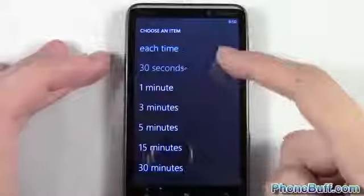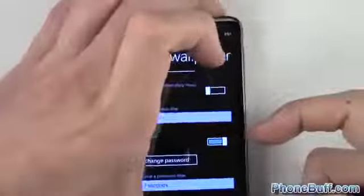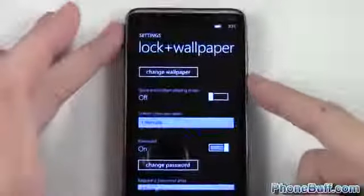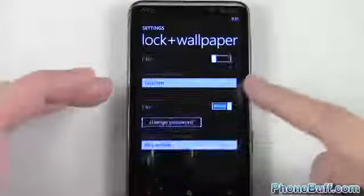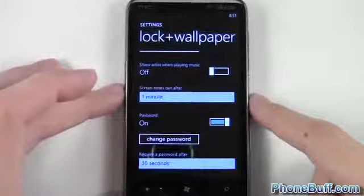Of course, I could set it to 30 seconds. So if I lock it now — press the button, press it again — you can see it didn't actually lock. If I let it go for 30 seconds then it'll enable the password. But that's pretty much it for this video.